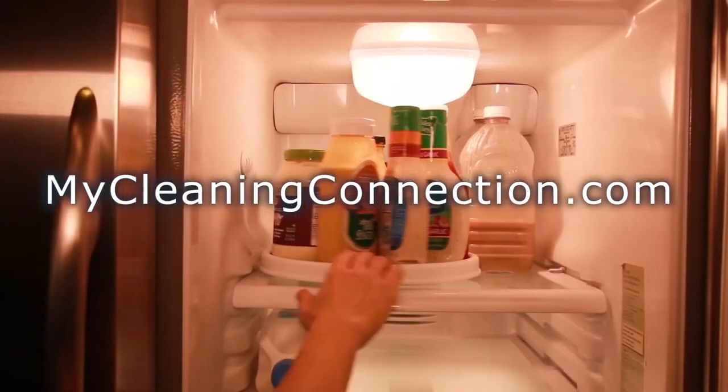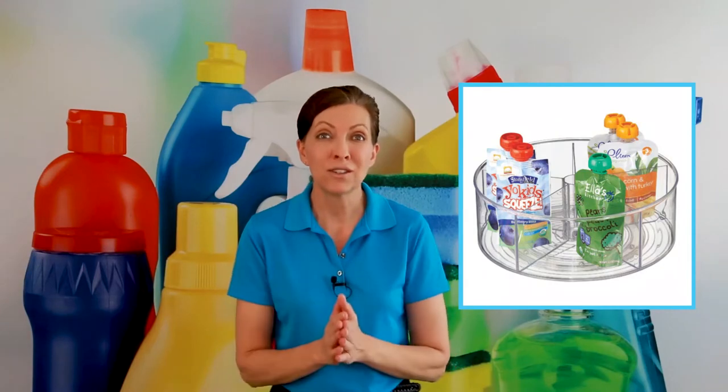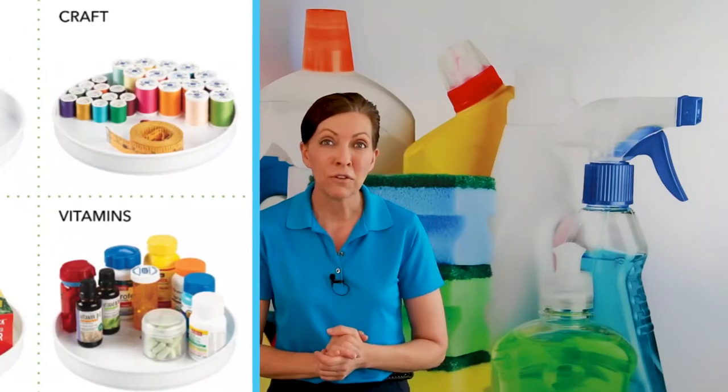You can also use a lazy Susan in a refrigerator. Lots of people put these in the center of their fridge with things like mustard, mayonnaise, ketchup, and everything you need to make a sandwich. When they go to make a sandwich, they reach what's in front, then spin to reach the pickles or horseradish sauce. Other people have all their cereal needs — cream, milk, sugar — on a lazy Susan, and they just spin it, get what they need, and spin it back so everything stays organized on one shelf.